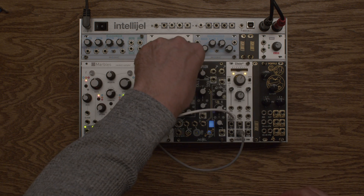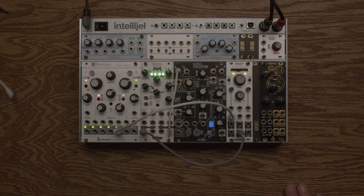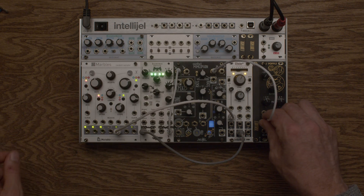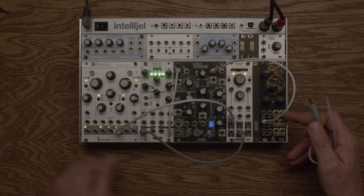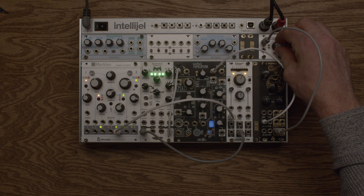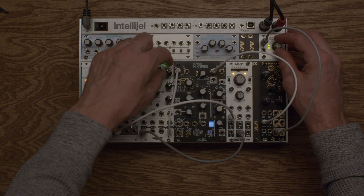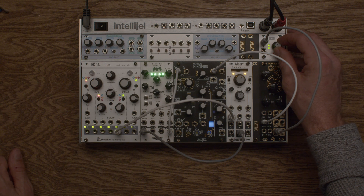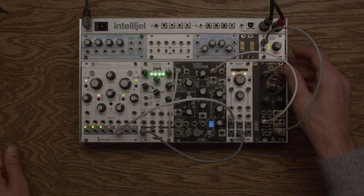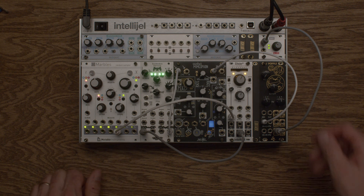Now Desmodus Versio into the Mimeophone. And then we'll come out of the Mimeophone to our filter. This has a bunch of different outputs. Okay, there's a melody — that's a thing. Right now it's just spitting pitch out nonstop and we hear notes.